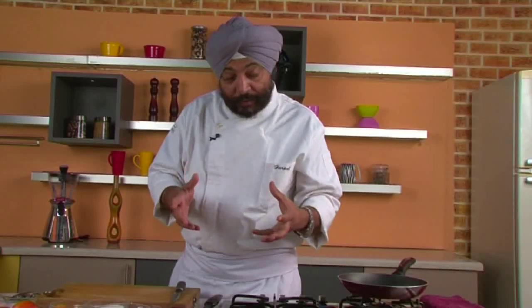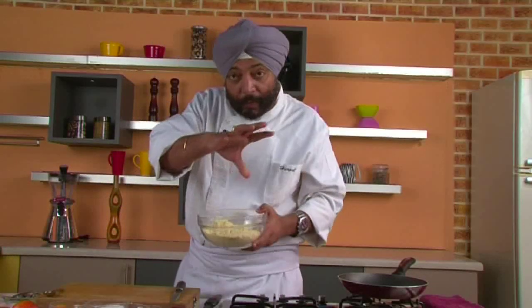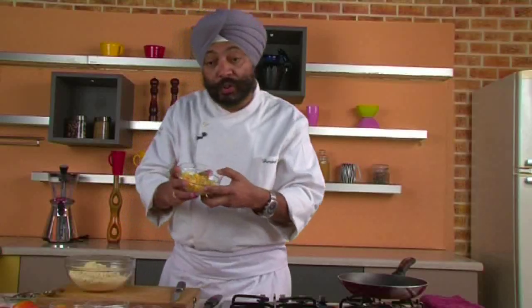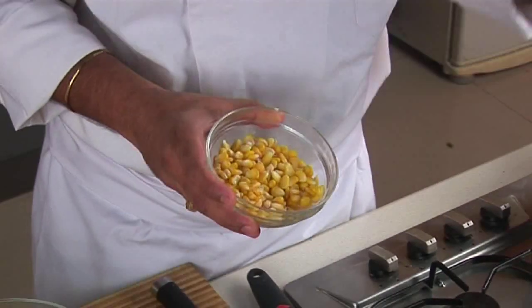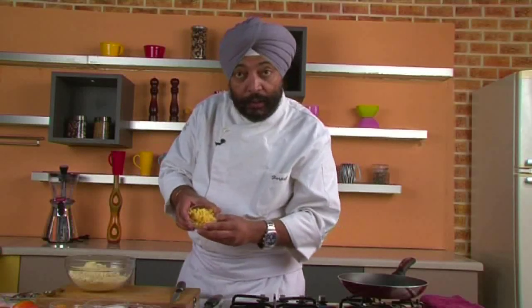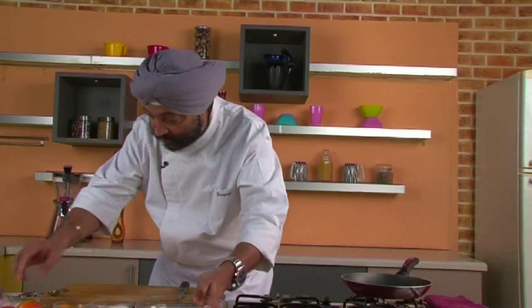To make this recipe — corn and besan ka chilla — as you all must be knowing, it's kind of a pancake made out of gram flour. I've got some gram flour here and some frozen corn. What I've done is drain the corn, refresh it in cold water, and coarsely grind it. We'll add this corn to the gram flour.